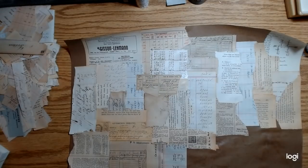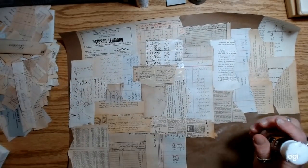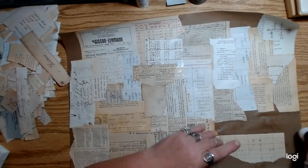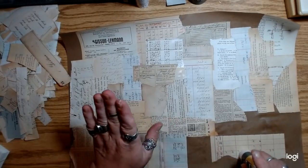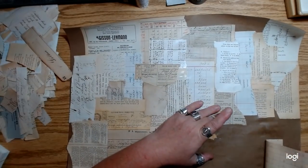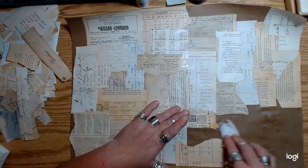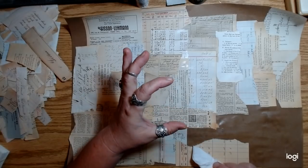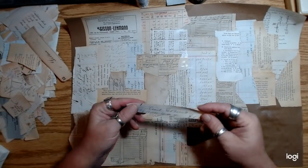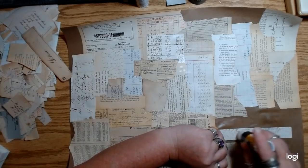I still have cheesecake filling left over, so I ordered some muffin tins on Amazon. If you try doing it with muffin tin papers, I did the exact same thing except I took them out after 25 minutes and they were done and perfect. The one in the pie plate I baked for an hour instead of an hour and a half. If you're locked up in the house and not allowed to go hang out with all your friends, you might as well make cheesecake.